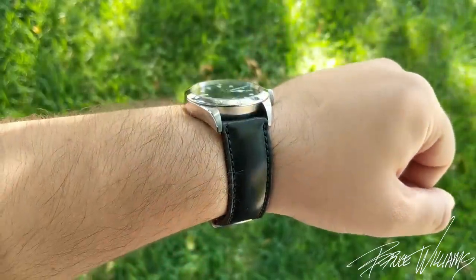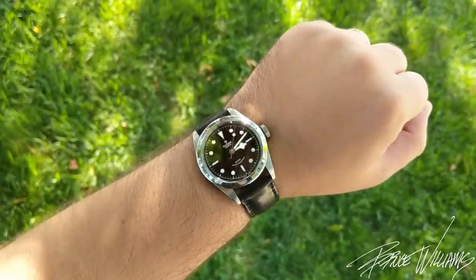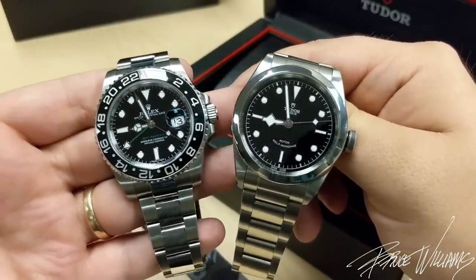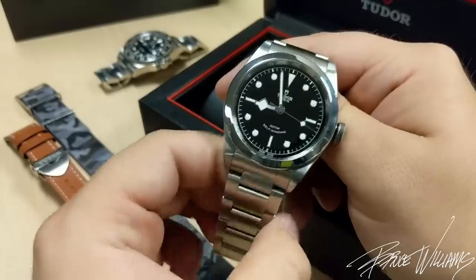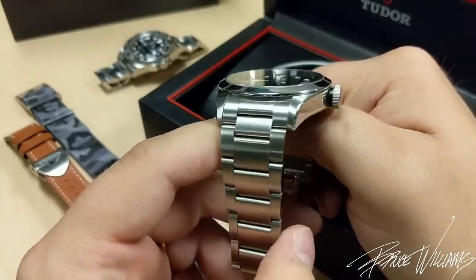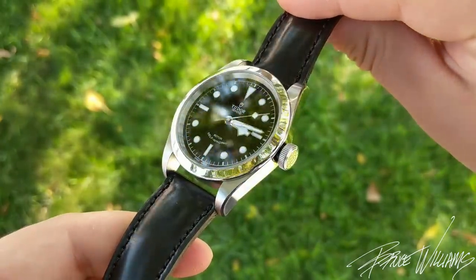A few things contribute to the thinner profile. First, instead of a domed texture dial we have a flat gloss dial that looks fantastic — let me show it next to my Rolex GMT Master 2; you can see a very similar look. Then, instead of a rotating bezel and a proud box sapphire crystal, we have a beautiful thin polished bezel and a flat sapphire crystal, which really takes some height off the top end.